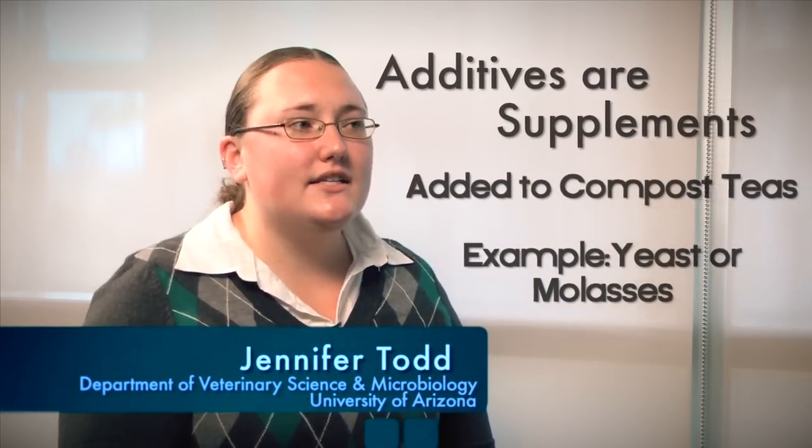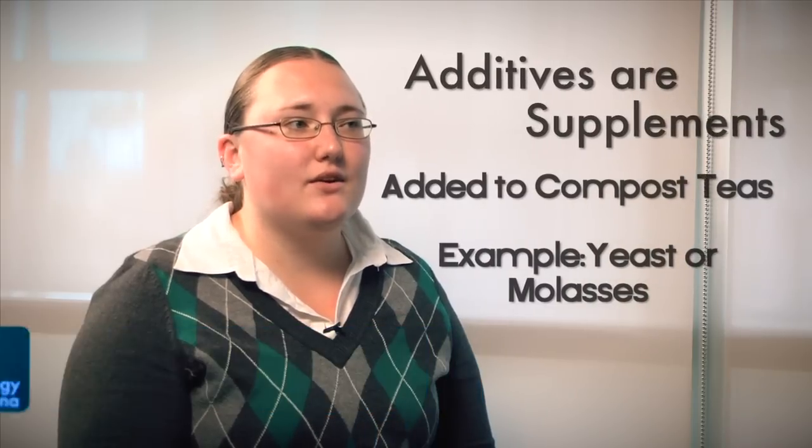The USDA has no restrictions on compost teas without additives. The process for compost teas with additives needs to be approved; otherwise, the 120/90-day pre-harvest rule applies.